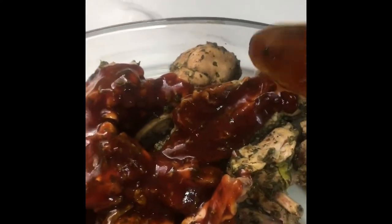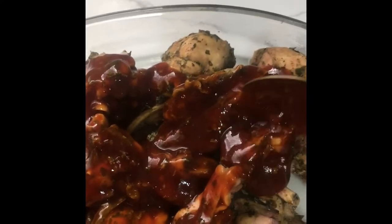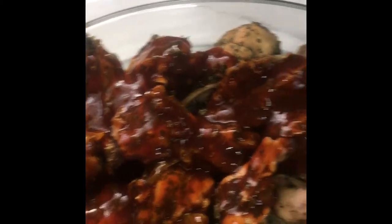Now I'm going to add the sauce all over the chicken — you just want to spread it to make sure the chicken is covered with the sauce. Then you just want to pop this into the oven to bake at 350, and we can bake this for about half an hour to 45 minutes.